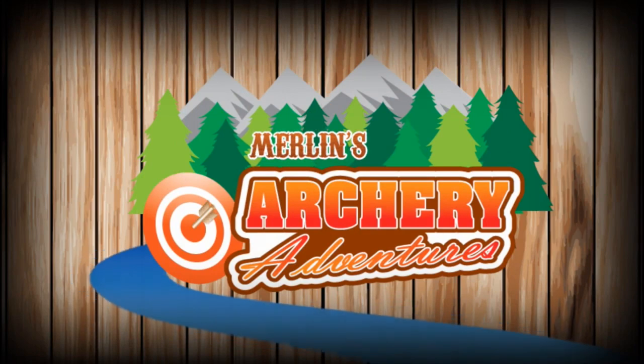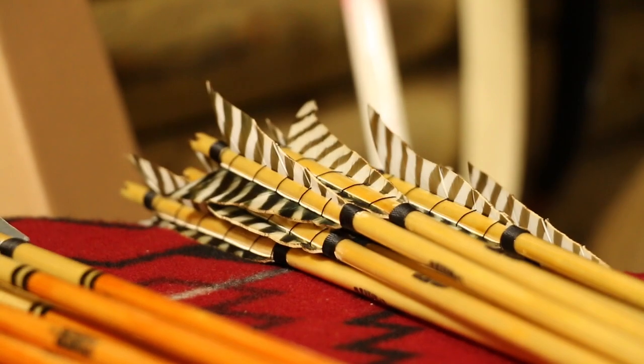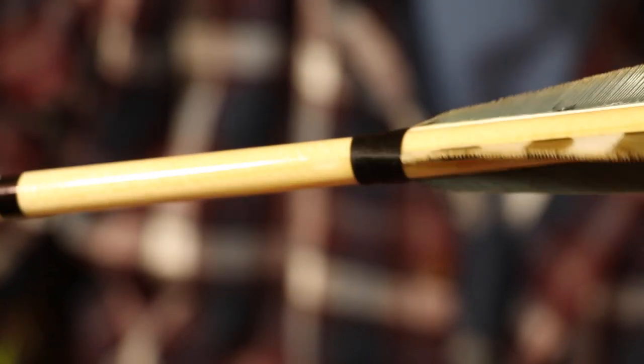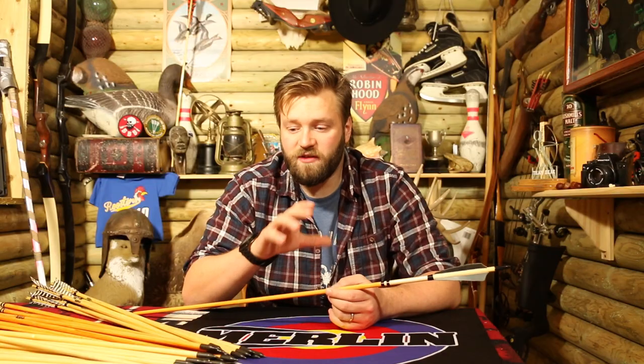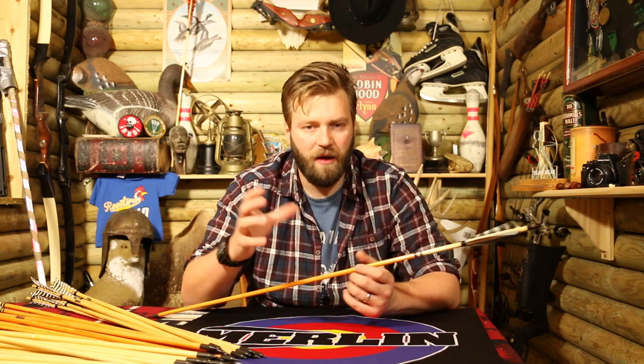Hello internet. Merlin's adventures. Let's talk about wood — wooden arrows, that is. If you know me, you know I tend to favour the more traditional carbon or straight-up carbon arrow, but that's only because it's easy to replace and you don't have to put as much effort into it, especially when you're making it yourself. But I will always love and always have a soft spot in my heart for wooden arrows, and I don't think you can beat shooting wooden arrows out of a traditional bow.